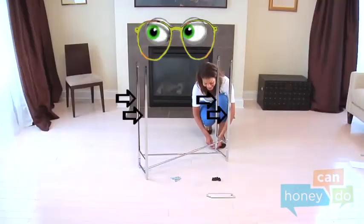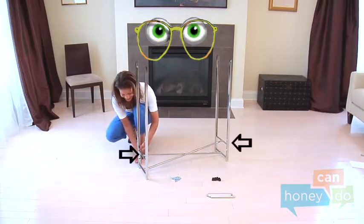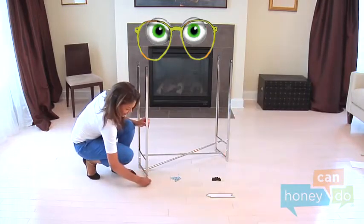Notice the grooves in the lower supports face each other, and the top parts of the scissors bar glide inside the grooves to create folding action.